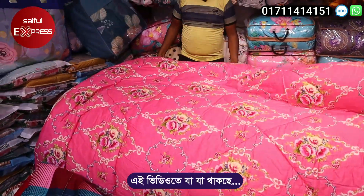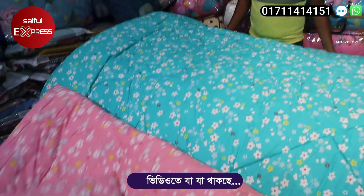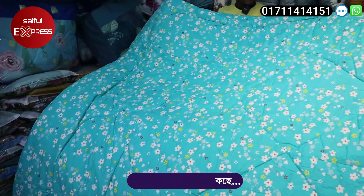A beautiful color. This is king-sized. This is for the cheap. Here is a cheap — I am going to buy this one.